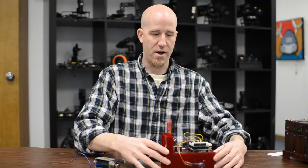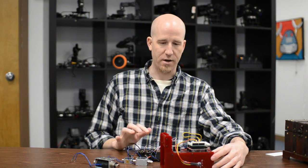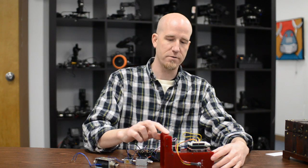Here we actually have it wired up. As you can see here, right at the bottom, the solenoid is triggered and locks the gate.